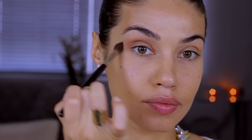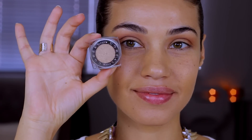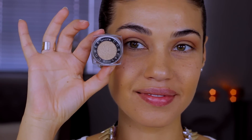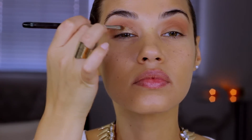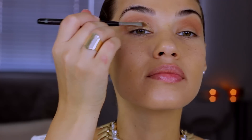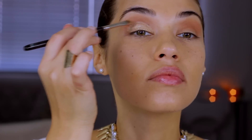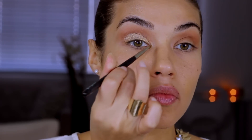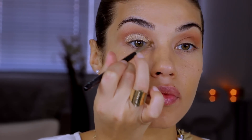Next I'm applying this gold eyeshadow from L'Oreal's Infallible collection — this is number 997 Eternal Sunshine. The gold on Kim's lids really pops, so applying this first and then applying another shadow on top is going to give us that effect. I'm using a synthetic hair brush to apply this because the shadow has more of a creamy texture — the one I'm using is Mint brush 32.